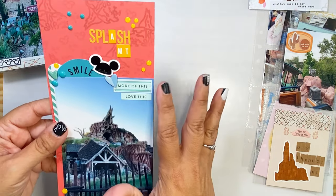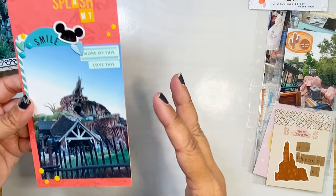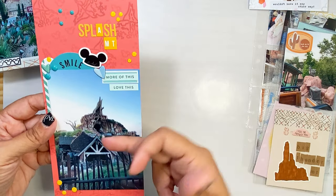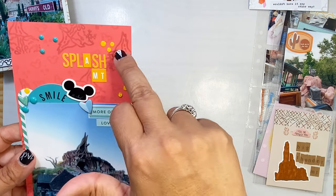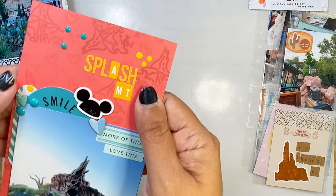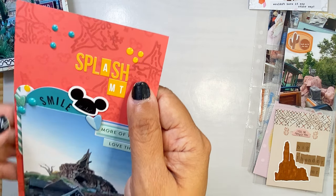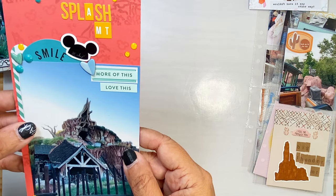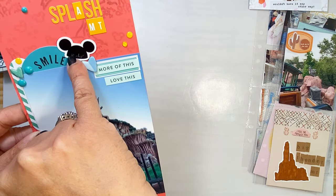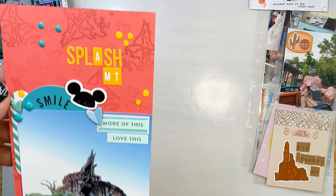Again with that same technique — this is Splash Mountain, and you're probably not going to find a lot of things with Splash Mountain on it. I went ahead and used our stamp, stamped in the VersaMark Watermark ink in the background, and I also stamped some little Mickey heads. I used some little embellishments from Studio Calico, and this little Mickey head is from our ephemera pack.